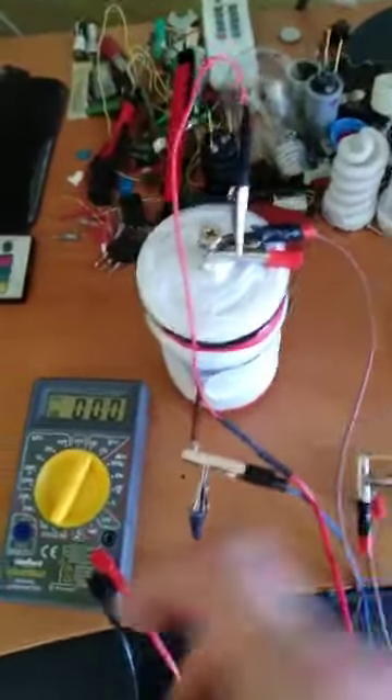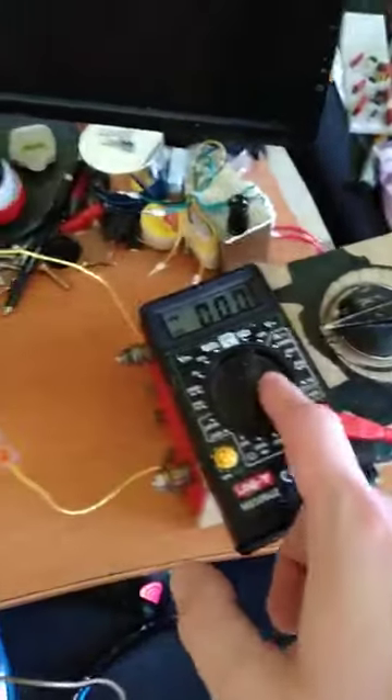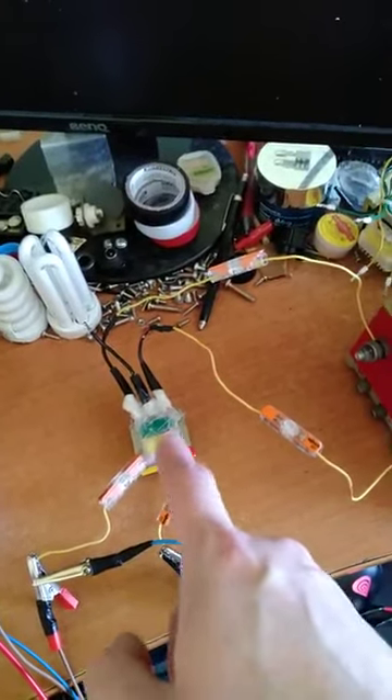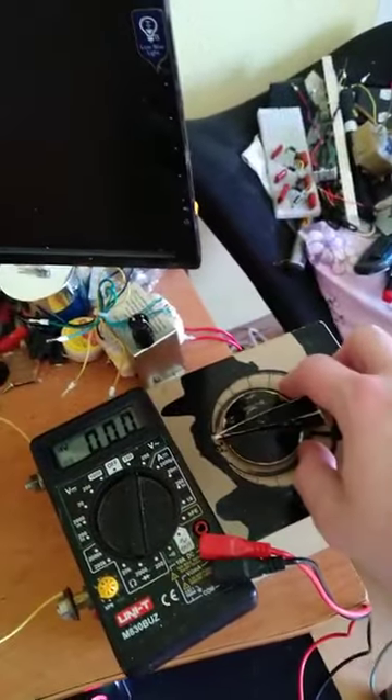This is the leading jar — this measures the output of it, and this one measures the output only of the isolated transformer that brings 220 volts AC. It's isolated because this only outputs 90 volts AC, so I step up the voltage using this.